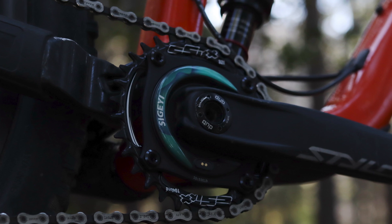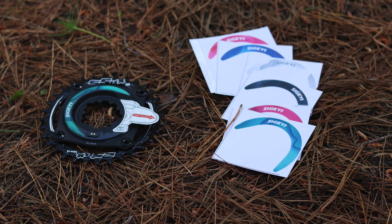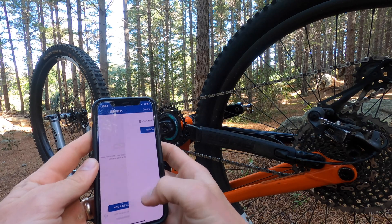Our take? The Segei AXO strikes us as a very well thought out product where attention has been paid to what is actually most important. Being a chainring based power meter, it is not as susceptible to damage as pedals or cranks might be, and the installation and connectivity process is very straightforward. Hit the link in the description for more details, the Cyprican store link, and a full compatibility list. If you've enjoyed this video, like and subscribe and head over to our website for more cycling reviews and content.